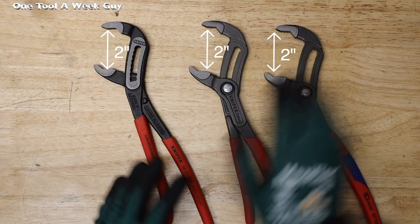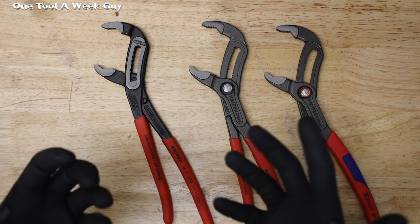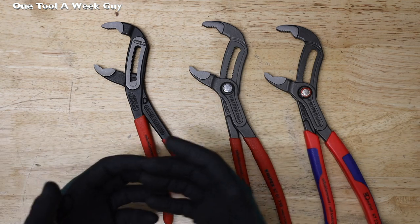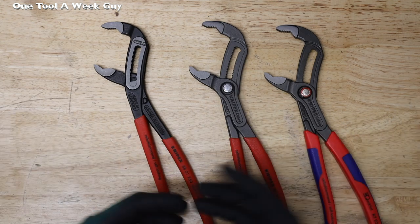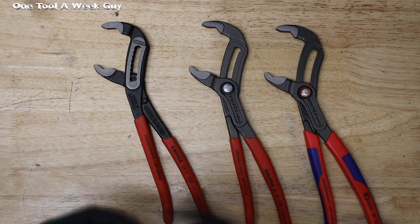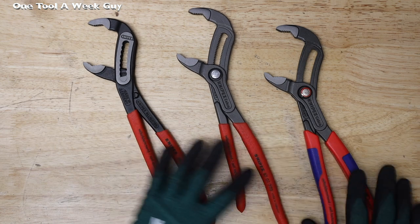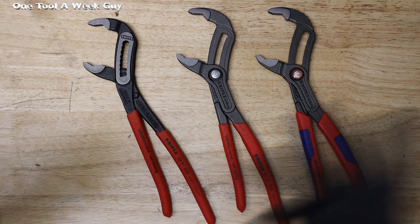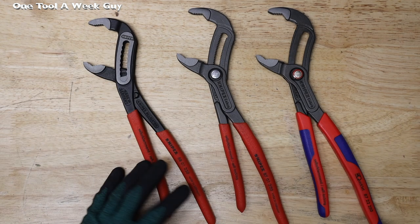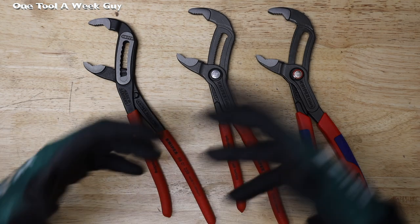Why did I pick the 250 millimeter, or 10-inch, tongue and groove pliers? I feel the 10-inch is just a well-rounded size. 12s are going to be too large, and anything smaller — just use a crescent wrench. I preferably like the 10-inch better than any other. If you look at my bag, I only carry 10-inch; the only 12-inch I carry is probably the flat spud or flat jaw plier wrench.